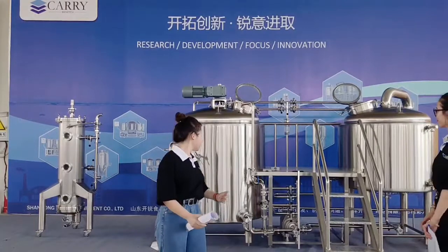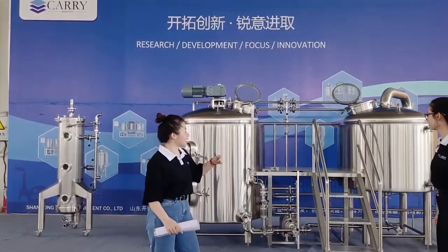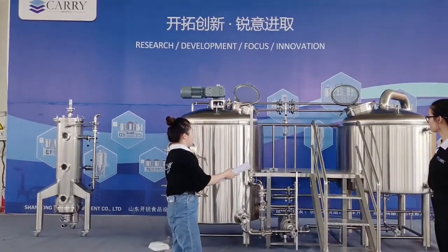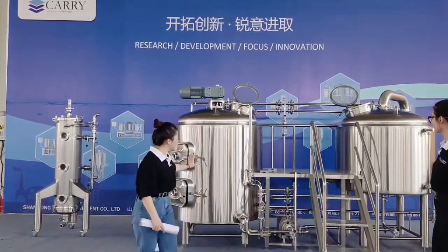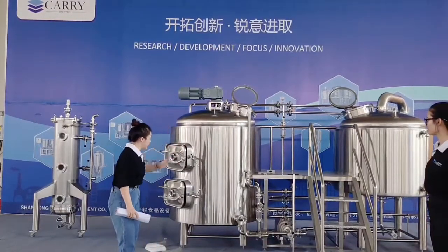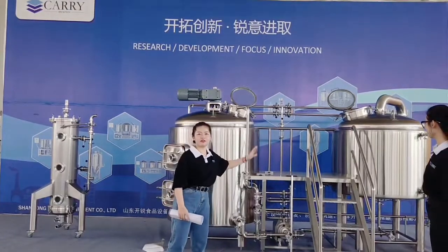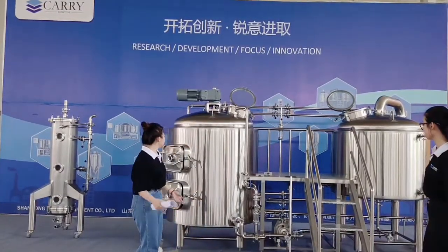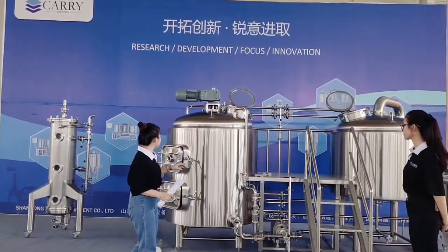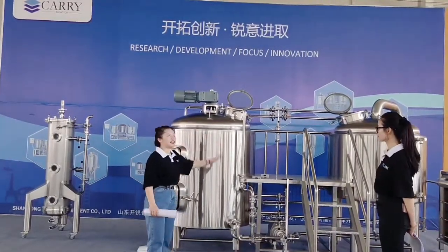As you can see, it has two tanks. Some people refer to them as two vessels. This vessel is combined with the mash tank and the whirlpool tank. The other vessel is the kettle tank itself, and later we will introduce more details of the kettle tank.